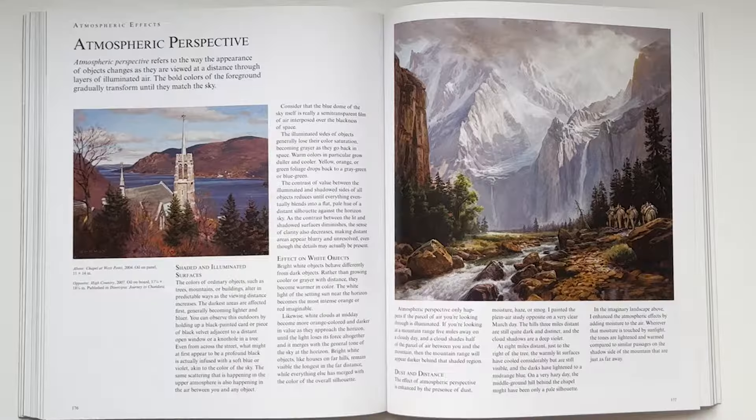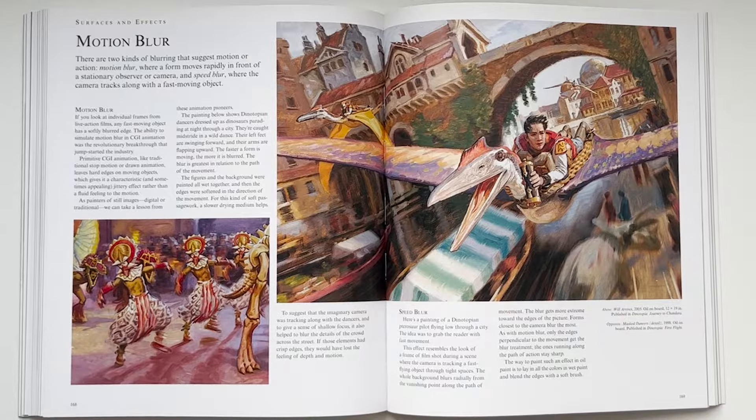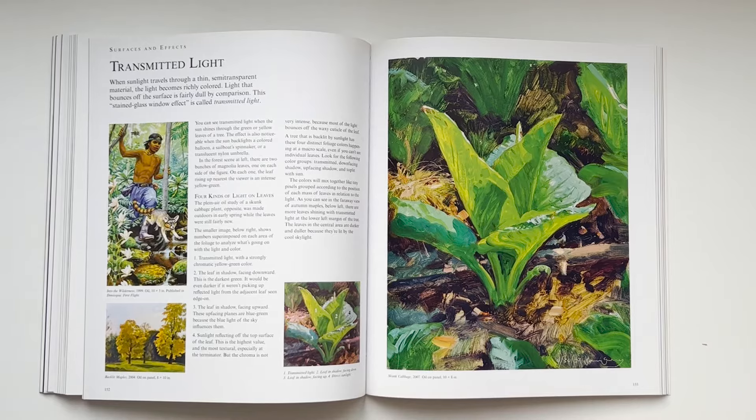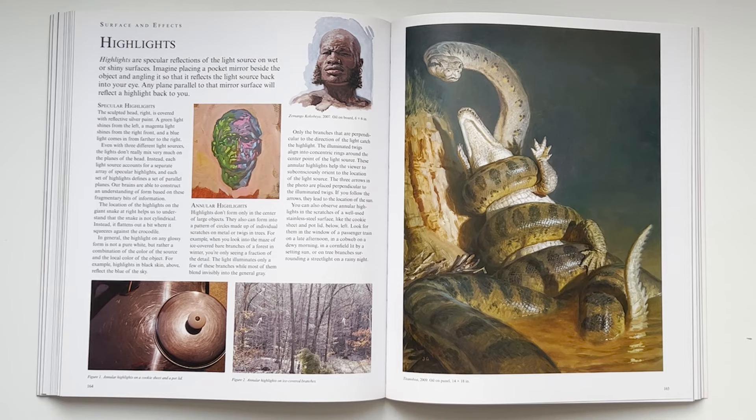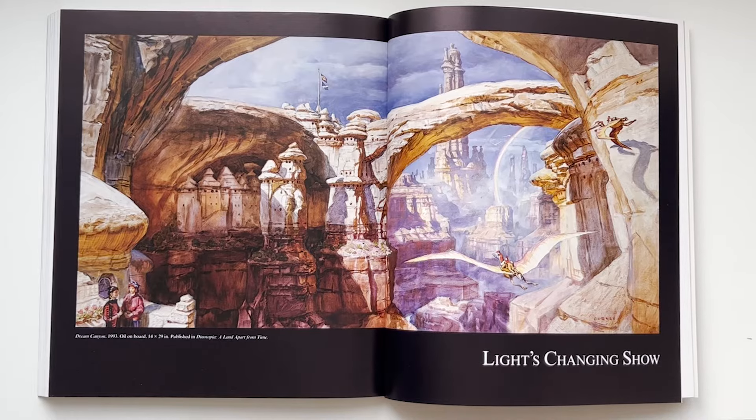It's also worth mentioning that James Gurney just seems like a nice guy — his voice comes through in a very positive way in the writing. You can follow him online; he's had a presence for a long time trying to help educate painters and seems like a very generous person. Also another Art Center alumni.